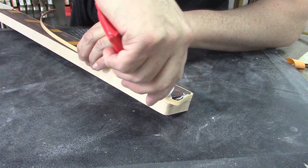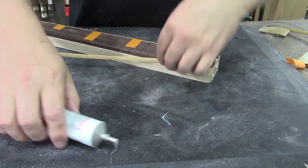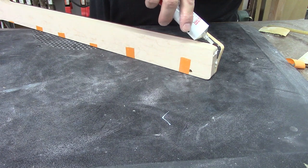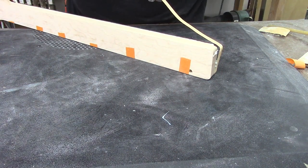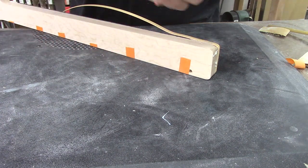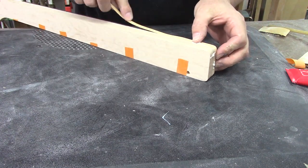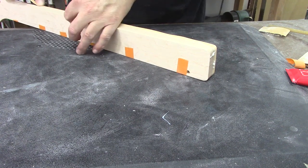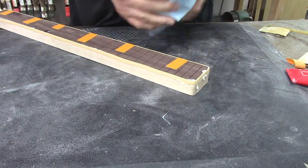I wasn't really into model cars as a kid — supermodels yeah, I had the Christie Brinkley and Kathy Ireland posters like every guy did — but when it comes to making model cars, if you guys have more experience with model glue this will be considerably easier because you have skills that I don't have. God, that looks drunk.